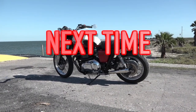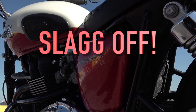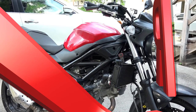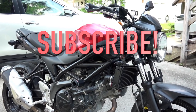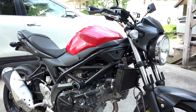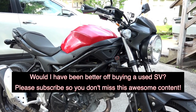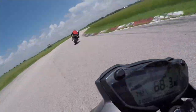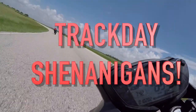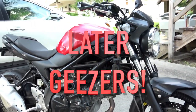Next time on the channel, I'm going to cover my Triumph Bonneville T100 that I also bought from the salvage auction. We're going to dig into the numbers — how much I spent at auction — and whether I'd have been better off just buying a used SV in good condition. Track day shenanigans incoming. And don't forget to check out my novel, Tobago, featuring John Silverback — he's like James Bond on steroids, free to read on Amazon Kindle. Later, geezers.